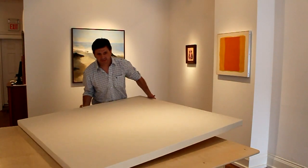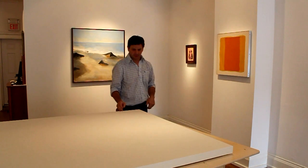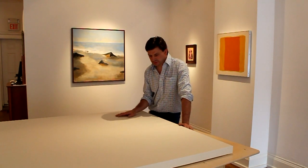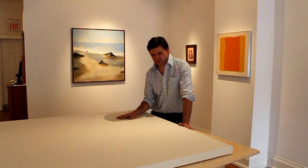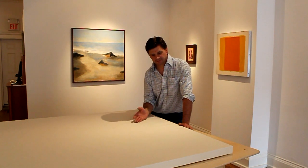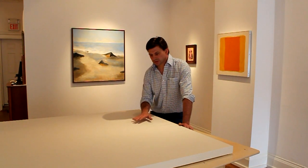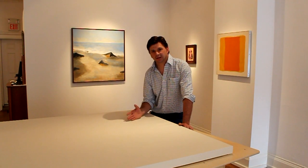Now I have a nicely stretched canvas. This is a number 10 cotton duck. The way they describe canvas measurements is: the lower the number, the thicker the canvas. Most store-bought stretched canvases are number 12. This is a number 10 — it's a little bit heavier and I like that surface.